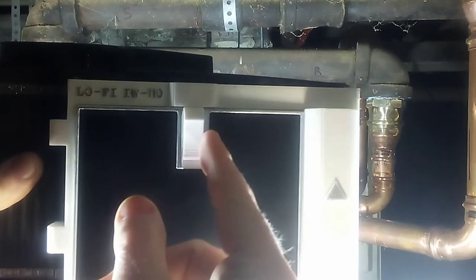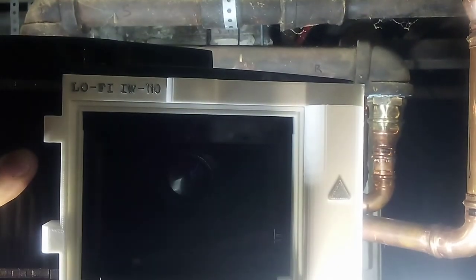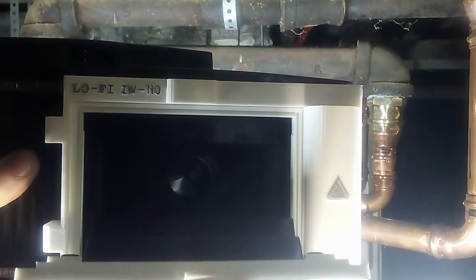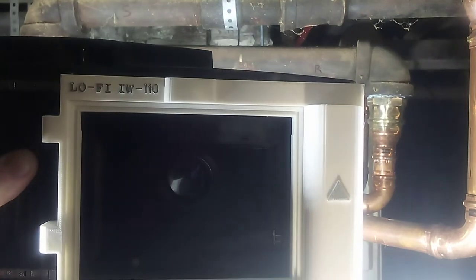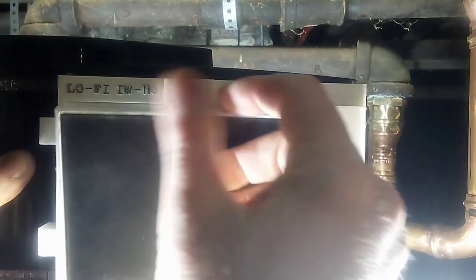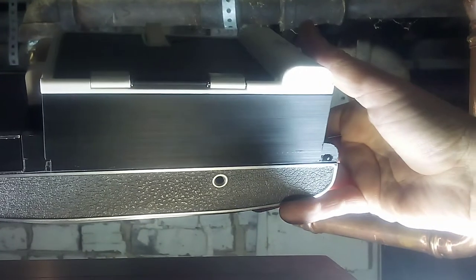When you're opening the back of this you just pull this down and open it right up. That's where you put the Instax cartridge — it goes right in there. When you close it, just pull this down and it's closed. It's very very simple and very easy to use.